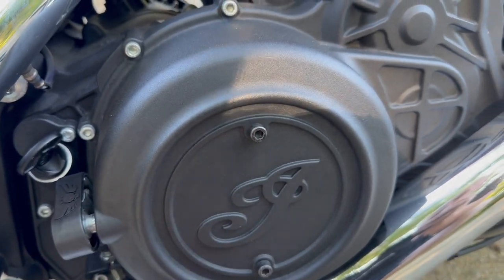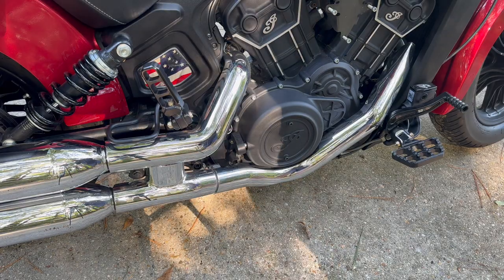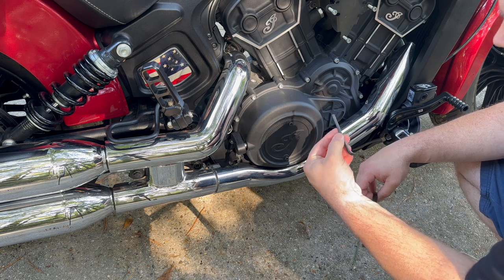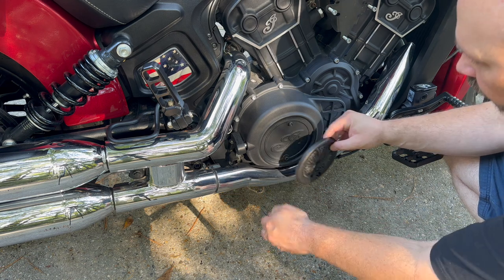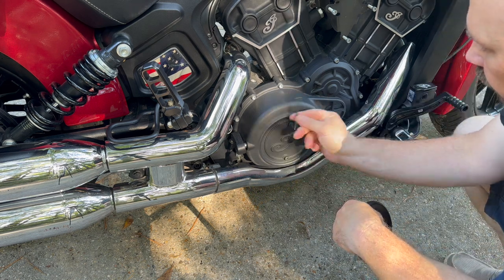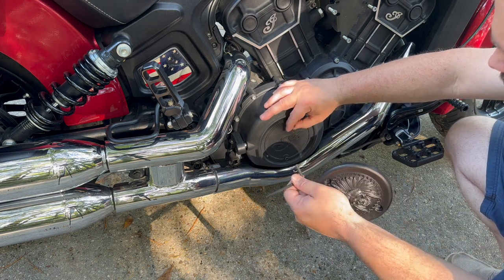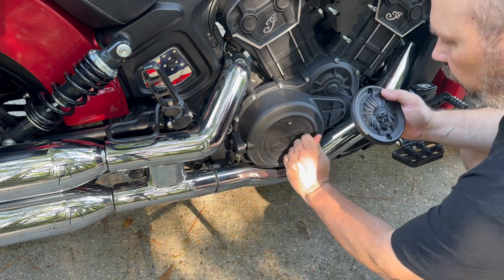Next thing we're going to do is put this clutch cover on. This piece is very simple to put on. All you have to do is back these two bolts out. This is a 5mm Allen wrench. I've also heard that you need to make sure you don't over-tighten these because you don't want to crack it — this is a polymer of some kind, and if you put too much pressure on it, you could crack it.